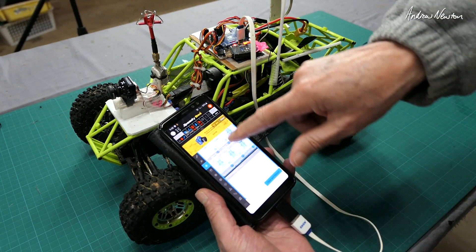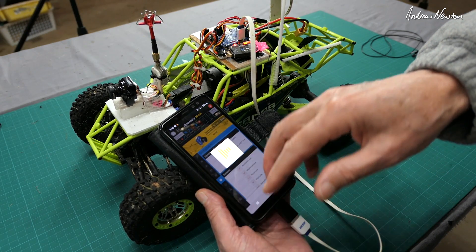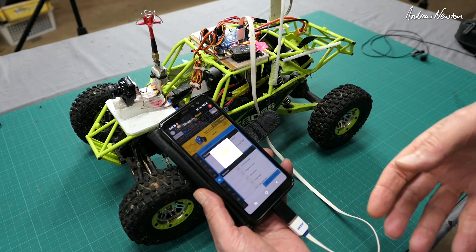Ports, calibration — you can actually calibrate the compass here too, which would be much more convenient. You can set absolutely everything up that you can on the computer. That's just incredible.